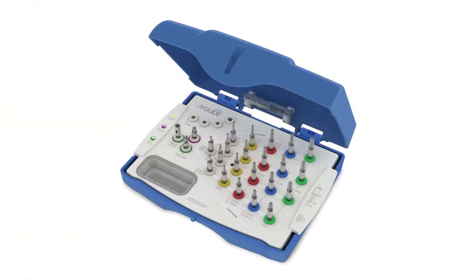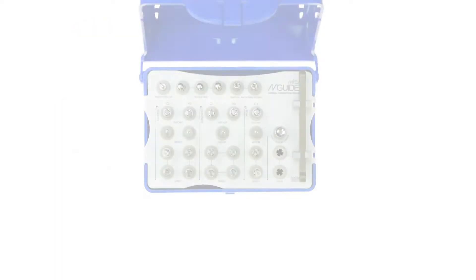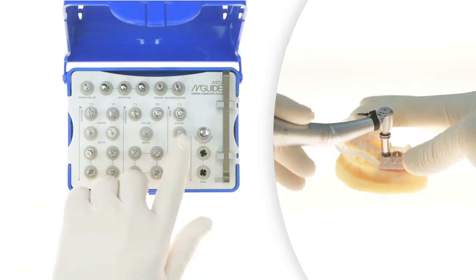Since the drilling part of the procedure is complete, we can move on to place the implant using the tools in the smaller kit of the set. We can choose whether we want to place the implant with a handpiece, a ratchet, or both.